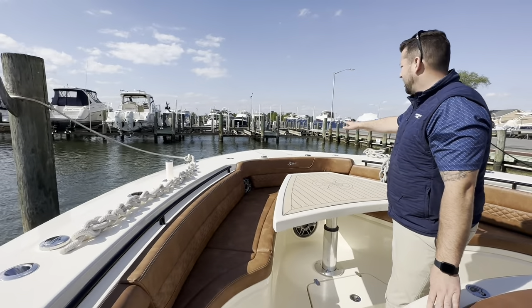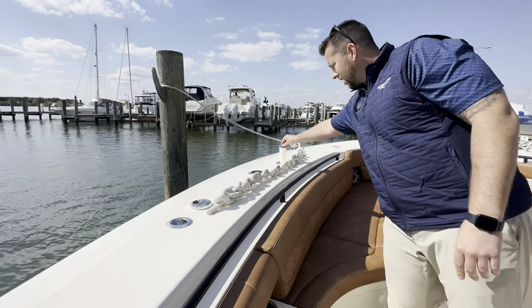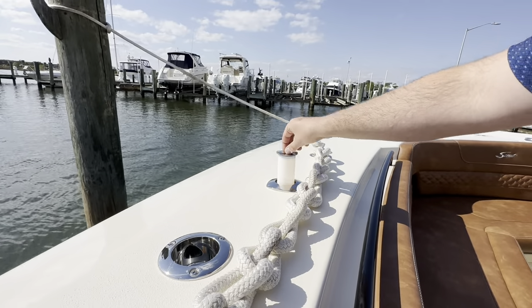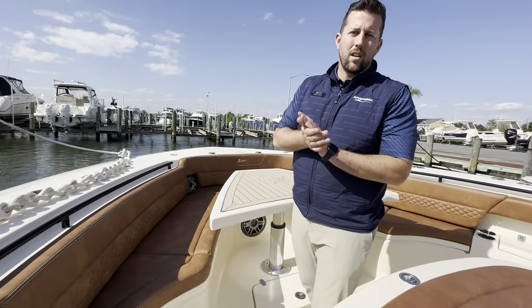Anchor windlass forward with foot pedals. These are your bow accent lights at night — very nicely done by Scout Boats. It's a short walkthrough, so come on down and take a look in person — let's take it out for a sea trial. If you have any questions, feel free to send me a text at 330-348-6916. On behalf of MarineMax in Kent Island, Maryland, thank you very much. Hope to hear from you soon.